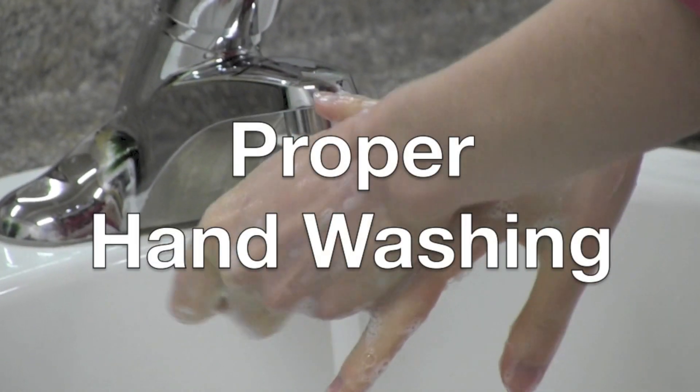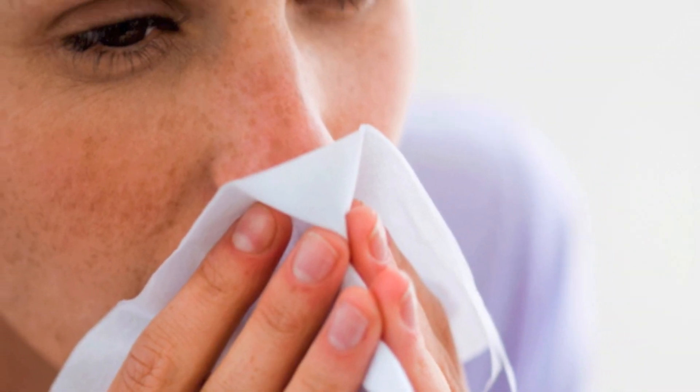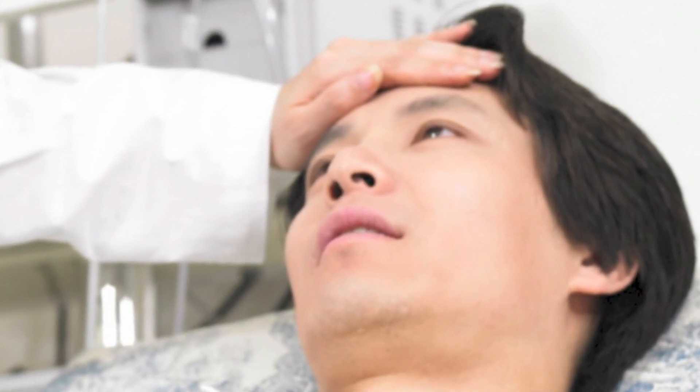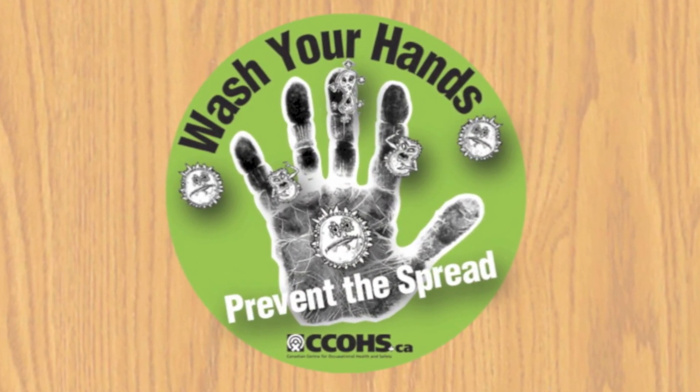Did you know that handwashing is the single most effective way to prevent the spread of common seasonal infections like colds and the flu, and more serious conditions like C. difficile and hepatitis A? In this video, we're going to show you how to properly wash your hands.